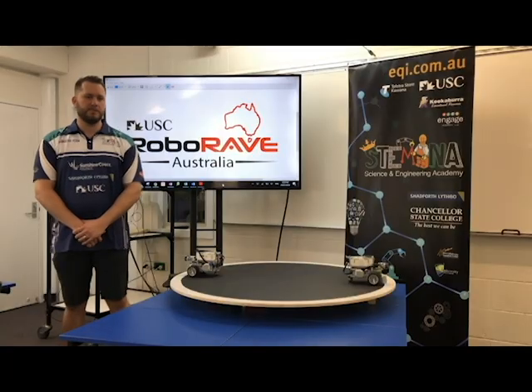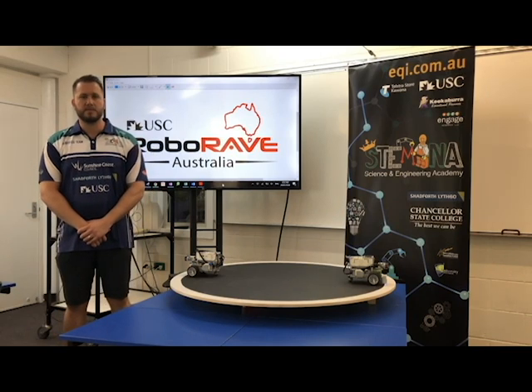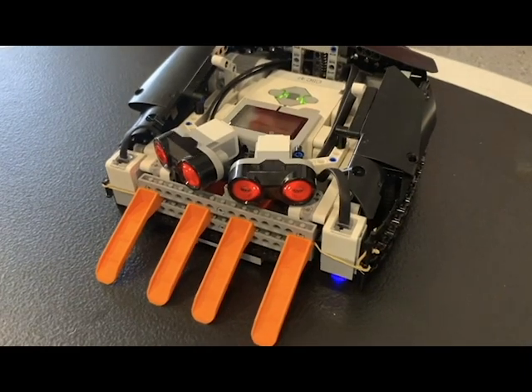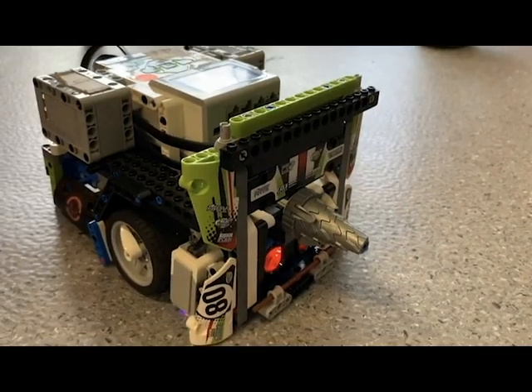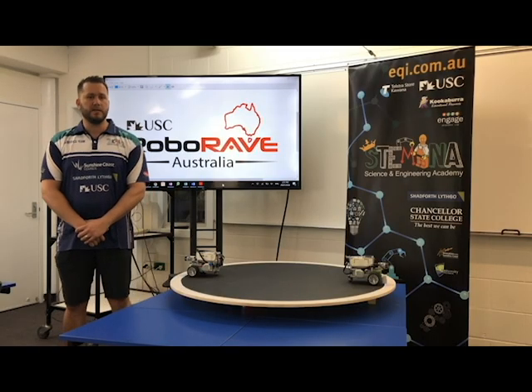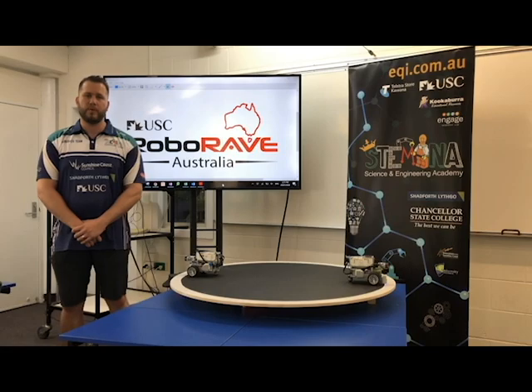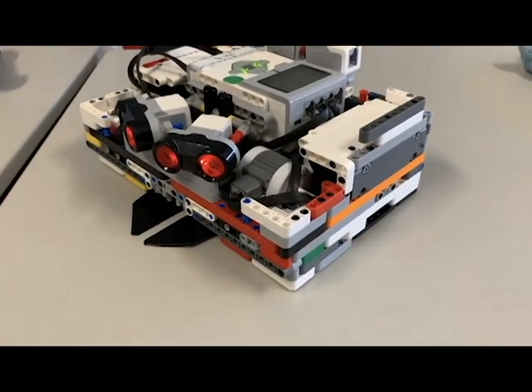Within the Lego division the following rules are of importance before students start to design their robots. The first being that the Lego division is strictly just for Lego parts only. The size of the robot can be no bigger than 25cm by 18cm, and this measurement can be taken from any orientation.